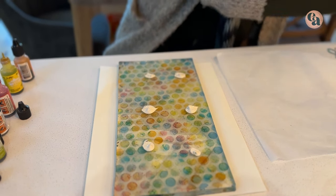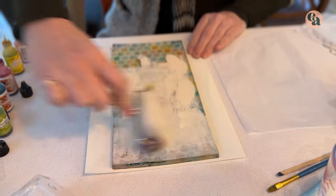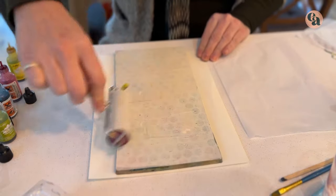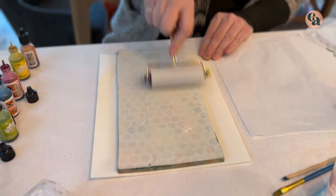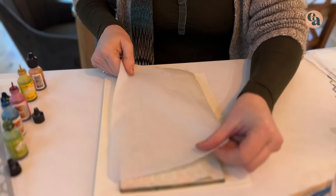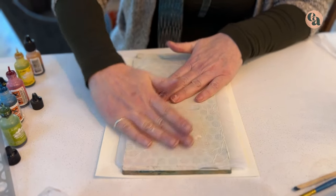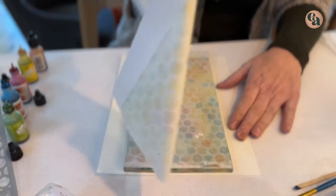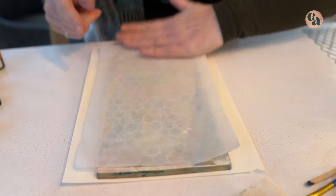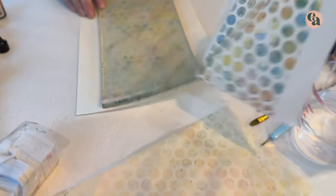I'll put some paint on there and just get a brayer. With this technique, I found it depends how much paint you put on. If there's too much paint on the first layer, you'll get two pulls out of it and the second one tends to be better — but the muted first one is actually quite pretty too. We're going to grab a piece of tissue paper, rough side down. That's the first pull. And then we're just going to go in again for the second pull.